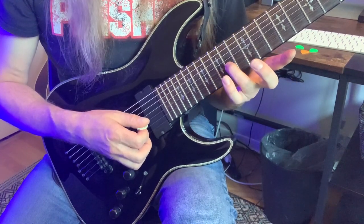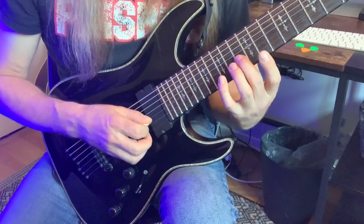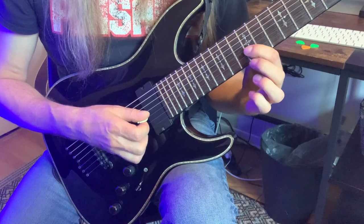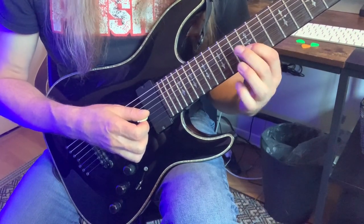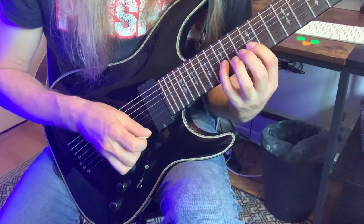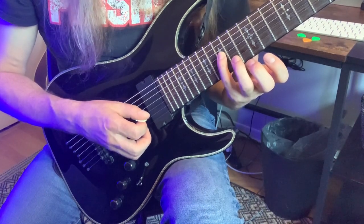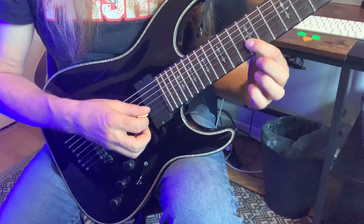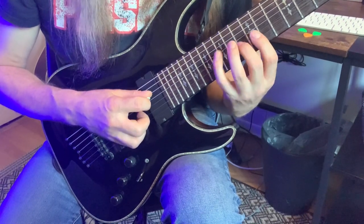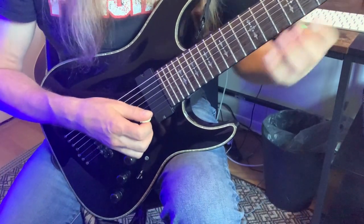The last group of six begins on G-sharp on the 13th fret, third string. Hammer B-flat on the 15th fret, third string. Pull to 12, which is G-natural, then hammer G-sharp again — there's four of six. The last two notes: 15th fret F on the fourth string with the pick, back to G-natural, third string, 12th fret. And finally, E — the root. So that's the full hybrid picking section.